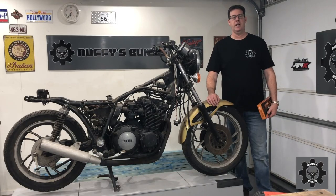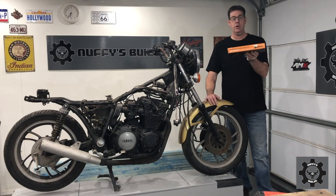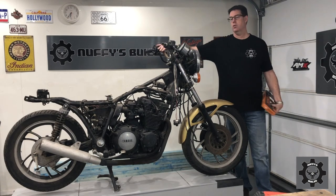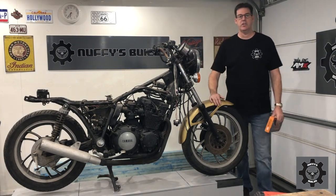G'day, welcome back to Nuffy's Builds. Thanks for coming back. Tonight we've got the clip-on handlebars that have arrived, so we'll remove the existing ones, lock up the new ones - just to see how they sit.